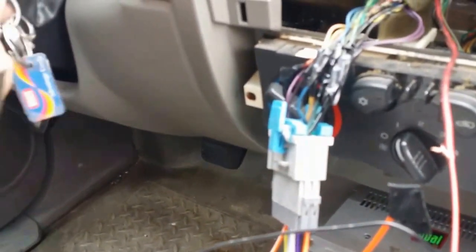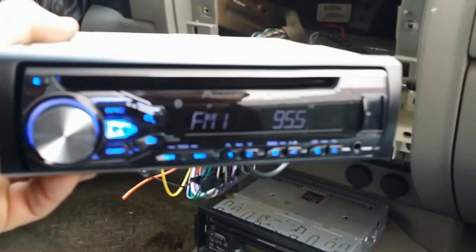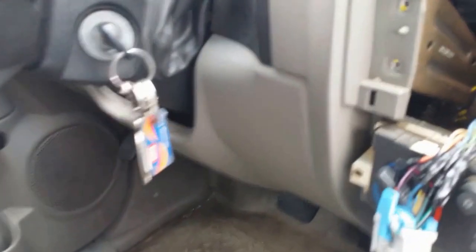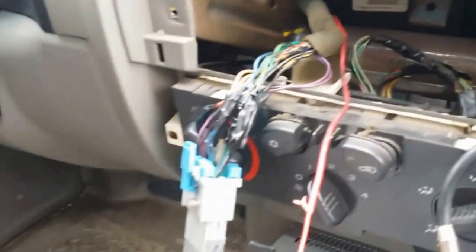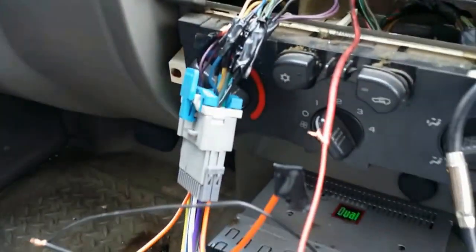Just put your key on and you can see it powers on — everything works. I tested the Bluetooth and all the speakers play. So I'm going to tape up everything and put it back together nicely. One more thing: don't forget to connect the antenna so your radio will work.